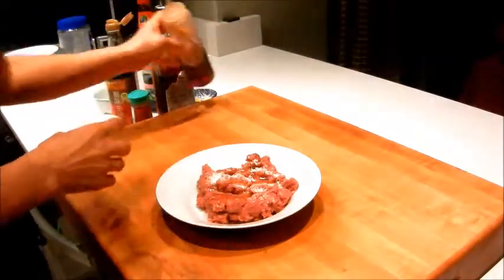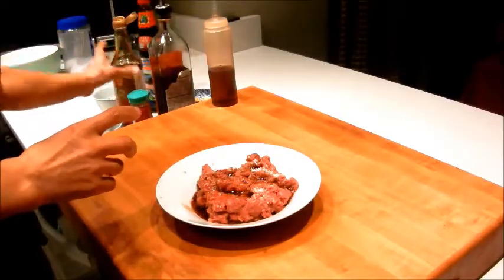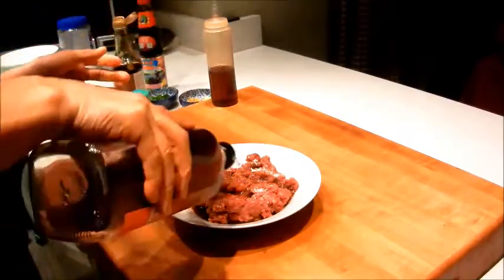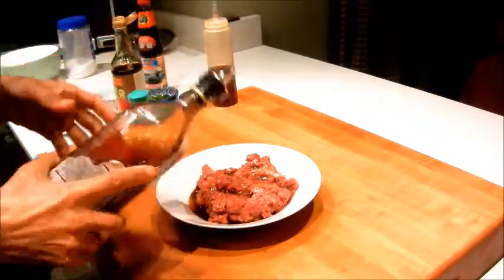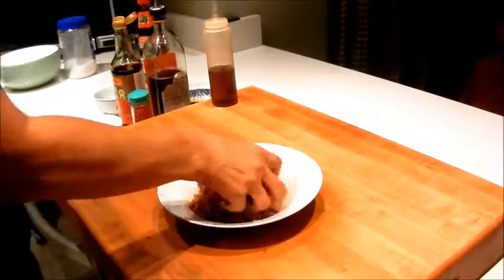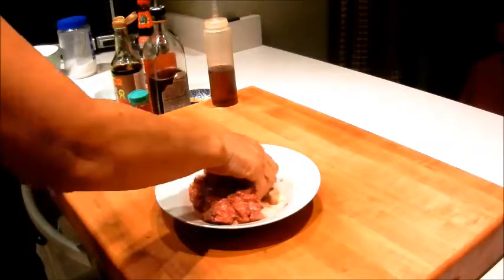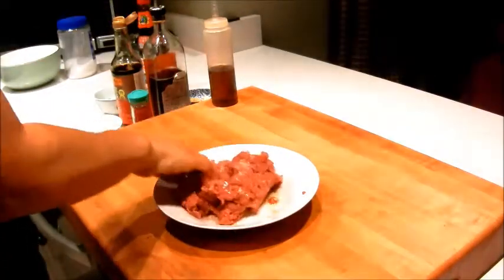Let's start with marinating the beef. I have my sugar and salt mix, white pepper, sesame oil, soy sauce, and the rice wine. I just like to use my hands, and let that marinate for 15 to 20 minutes.